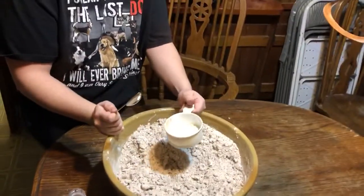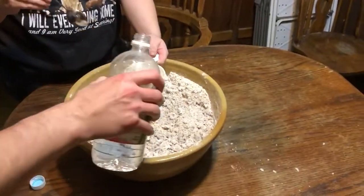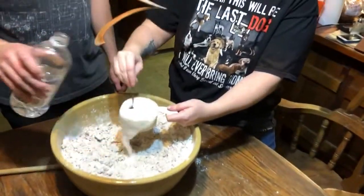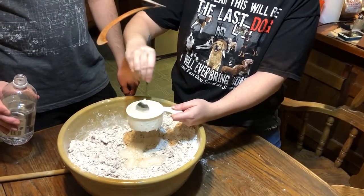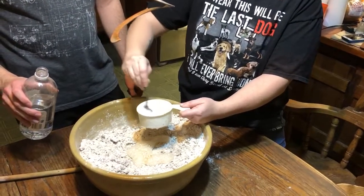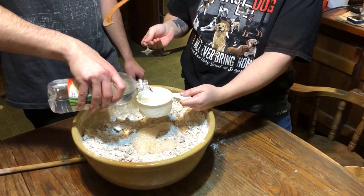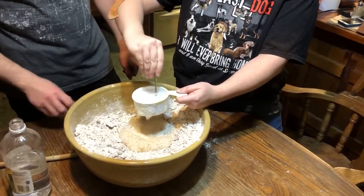Basically just pour in enough to let it overflow and then stir it up and do it again. No, just don't put it in.